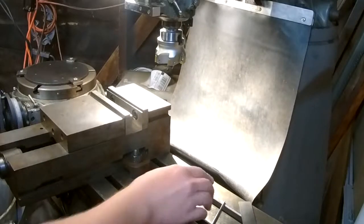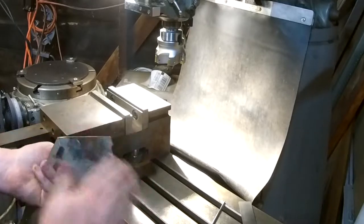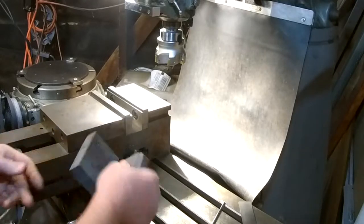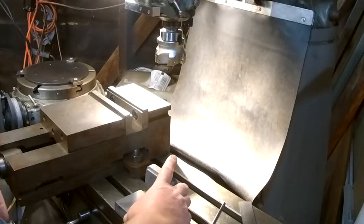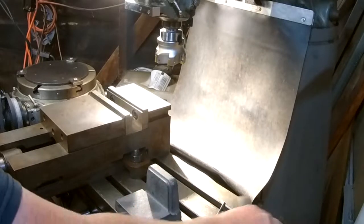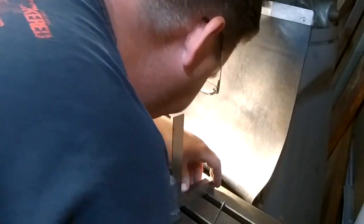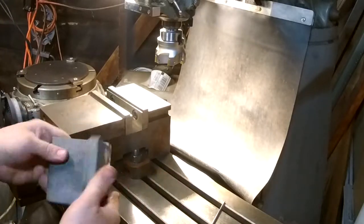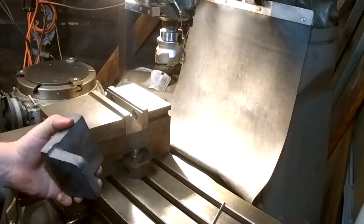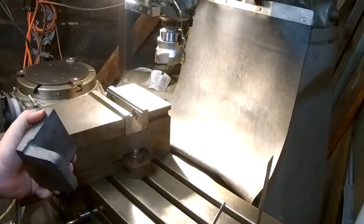Welcome back to Matt's Workshop. Today we're starting a new project - we're going to be doing the angle plate for our lathe T-slot faceplate. This is a casting kit. I'm checking to see how much draft there is on this casting; it's very rough but nicely made. I don't see any voids on the surface. I'm just picking the best location to mount this so I can square it up - I want it to be as square as possible. We're using the new vise on the Bridgeport.